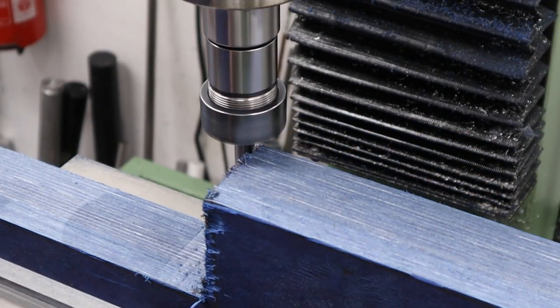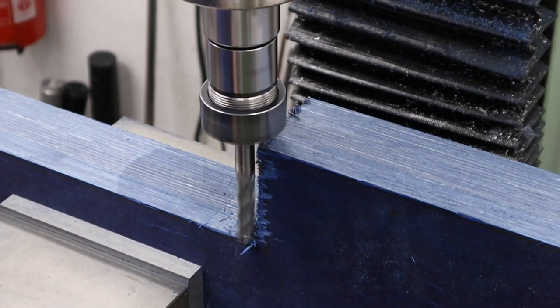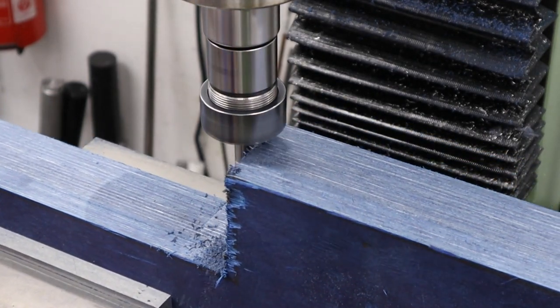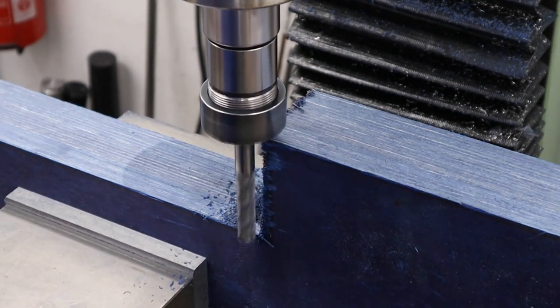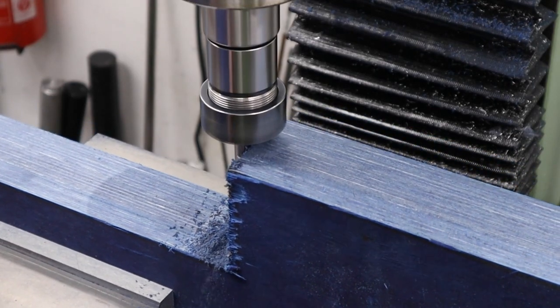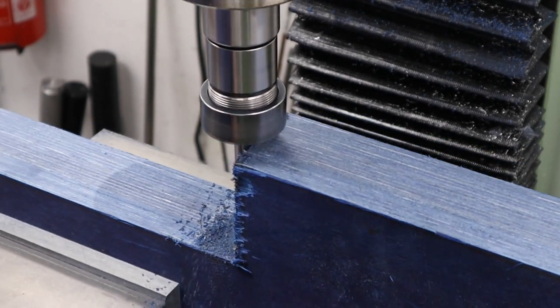Once that's done we can use a long end mill to clean up the area between the butt end of the stock and the fore end. This will eventually be the grip of the stock and I want this nice and vertical. We might have to walk this back a little at a later date but for now we're just getting the profile established.